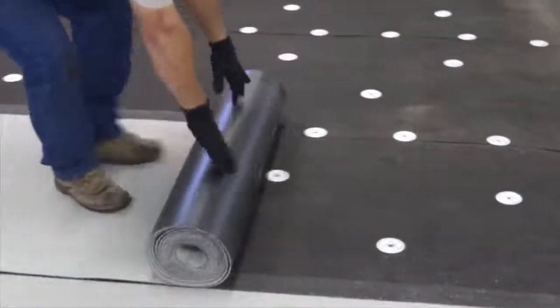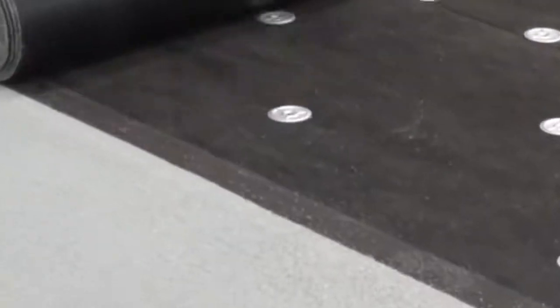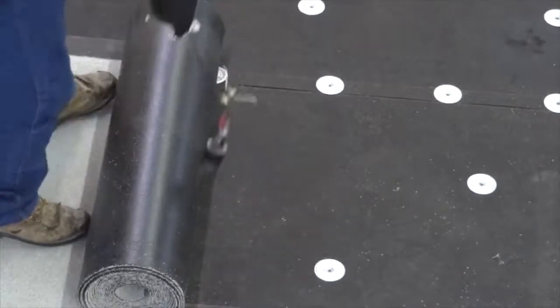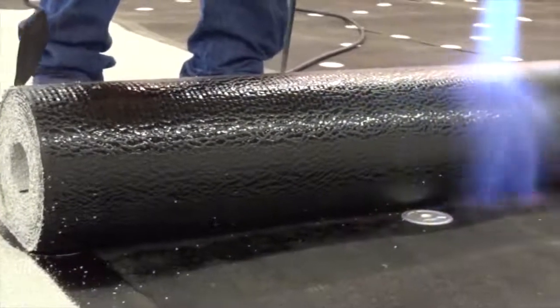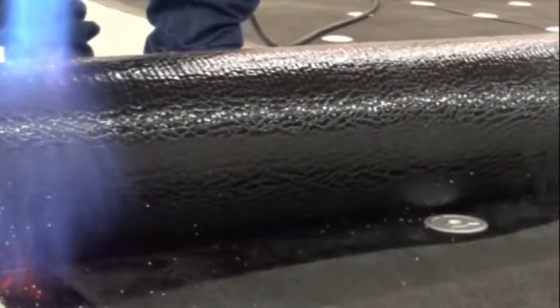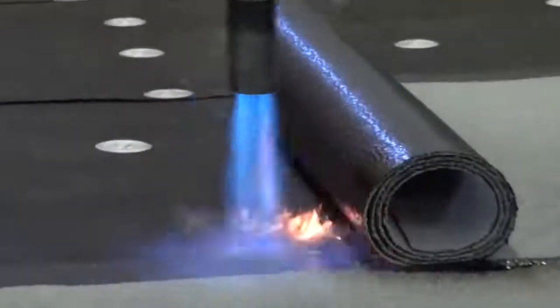Once proper alignment is achieved, back roll the membrane so that the roll remains tight without forming a cone when re-rolling. Step 4: Installing the Membrane. When a torch welding technique is used, the propane torch flame should be applied uniformly across the exposed underside surface of the membrane and lap areas until the compound reaches the proper application temperature. The best visual indicator for the proper temperature is when the compound develops a slight sheen. If the membrane produces heavy smoke, this means too much heat is being applied.